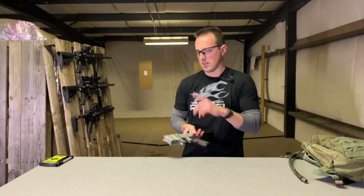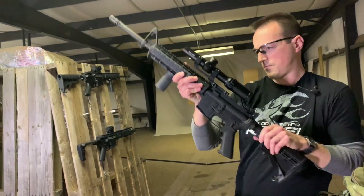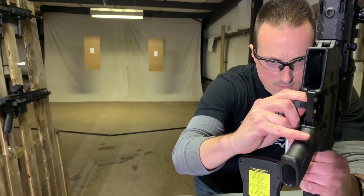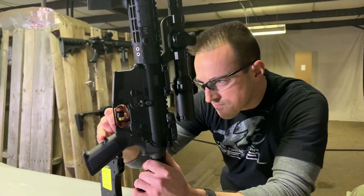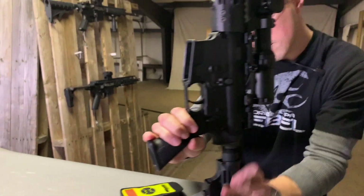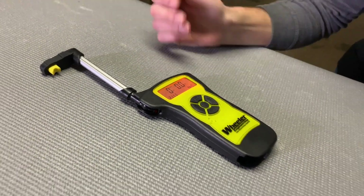To see how the Kythera stacks up to the real steel counterpart, we have a trigger pull gauge here. Starting with the real AR-15: two pounds 9.9 ounces — two pounds 12 — two pounds 10. So about two pounds 11 ounces average.